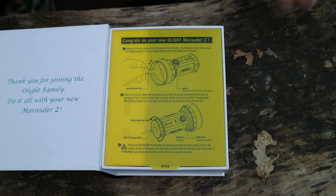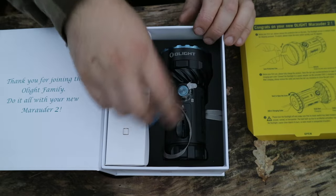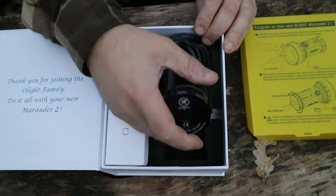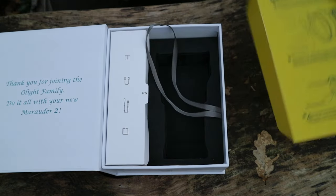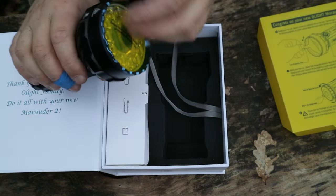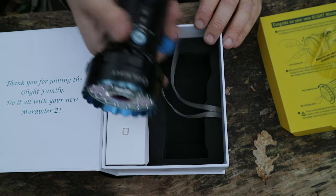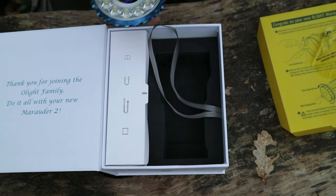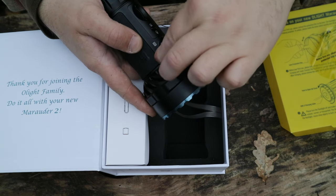It's got the usual kind of Olight nice fancy box. I have had it once already out, just a sneak peek. Get you a basic quick start guide there. We've got the protective film on the lens, and there's some protective stuff on the switch button.